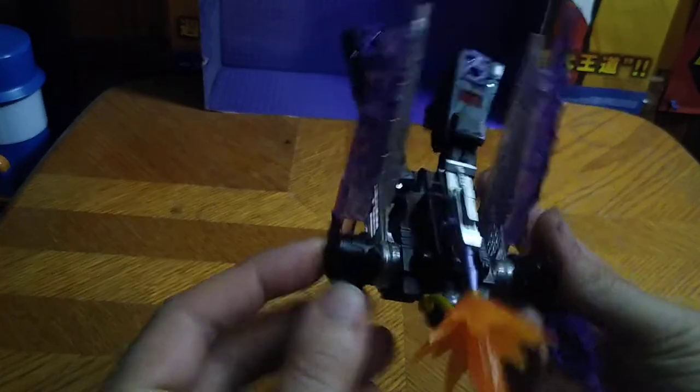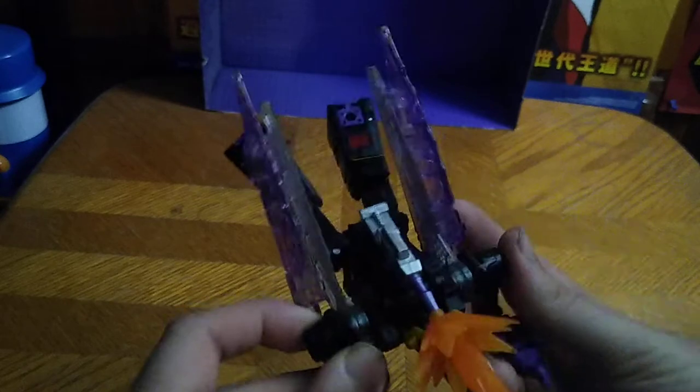You're probably wondering — is he Bloosh compatible? Let's see. He can do an Insecticon Cannon Bloosh Attack. Articulation isn't much in bug mode, but he can move his legs due to the transformation. That's all there is to say for bug mode.